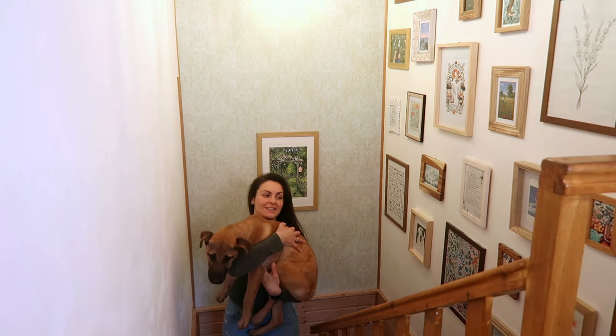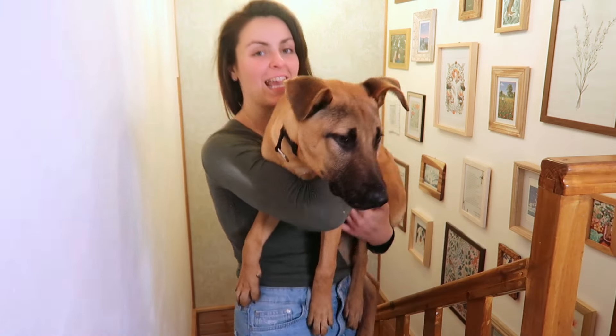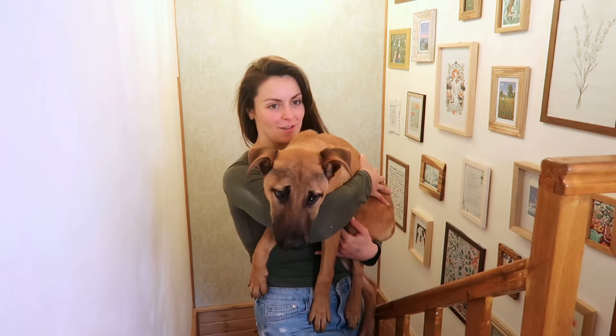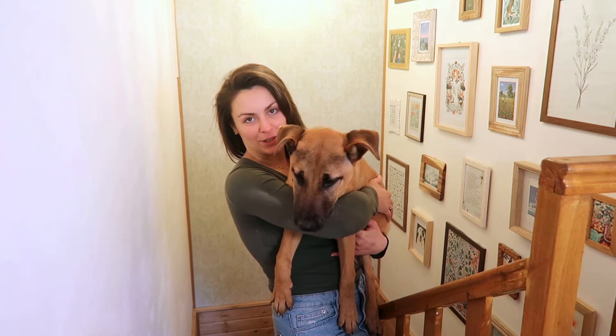Do you want to see the new foster? This is Argo — he is seven and a half months old. He did arrive with his sister, but his sister already found a home, so you might see more of him in future videos.